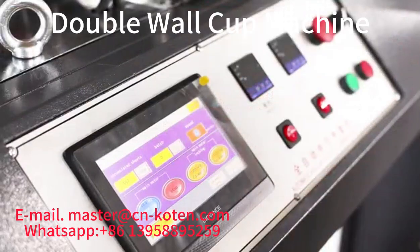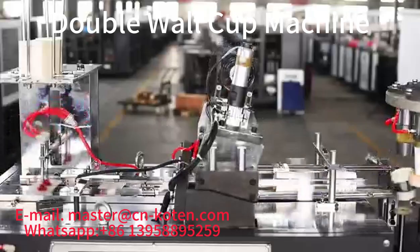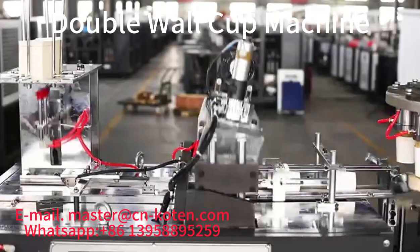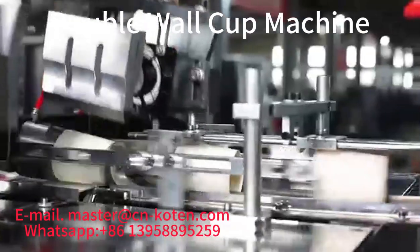Cup Machine is a multi-station, high-speed paper cup making equipment. It can make the double wall and ripple wall on the same machine, suitable for making coffee cups and teacups with two layers.